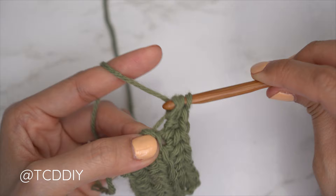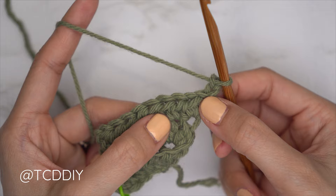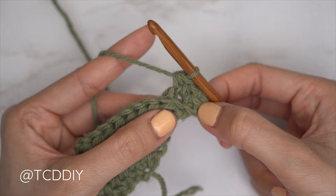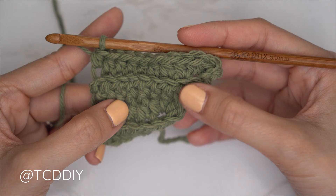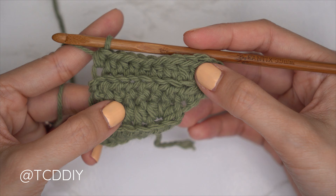To get started on the following even number row, chain two and flip our work. Don't forget to insert your stitch marker into the decrease end. For every even number row, start with an increase of three back loop half double crochets all into that first stitch's back loop, then one back loop half double crochet into every stitch. Continue repeating these two rows until the underarm portion reaches from mid underarm over to the corner. Meet back after an odd number row to work straight into the shoulder.